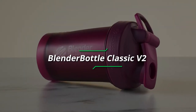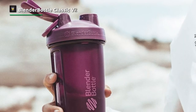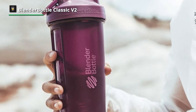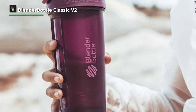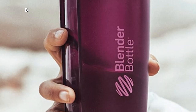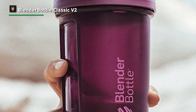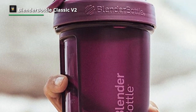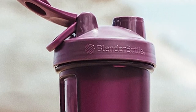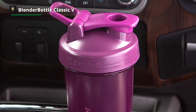Number 2: Blender Bottle Classic V2. The Blender Bottle Classic revolutionized the industry over a decade ago with its tight seal, iconic design, and the blender ball wire whisk. Now with upgraded features and design, it's still one of the best shakers on the market. The innovative leak-proof lid is engineered to leave worry behind — just push down on the flip cap until it makes a distinctive snap.